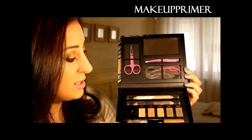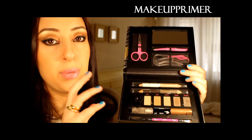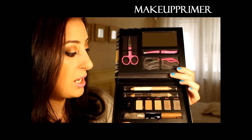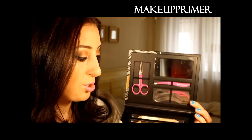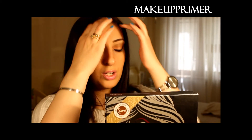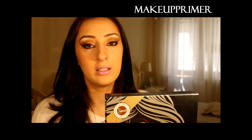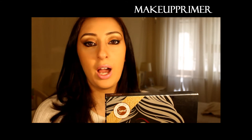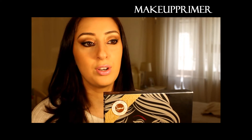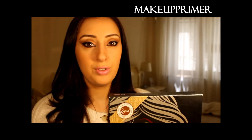All the other things in this palette are very nice — pigmented, long-lasting, and high quality, so you will really enjoy them. However, if you want a small compact eyebrow kit you can put in your bag, this is not it — it's too big for that.